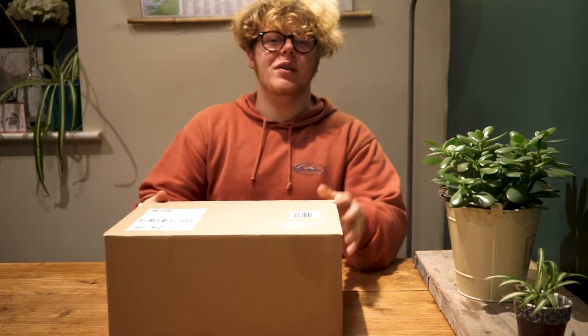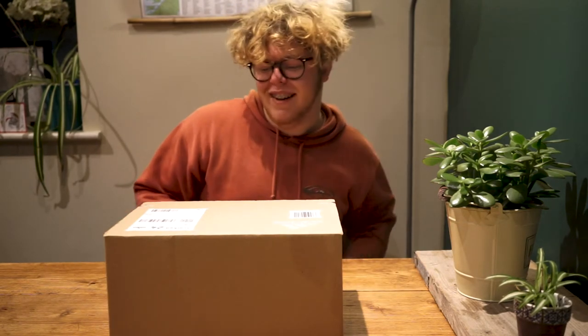Hey guys, I hope you're doing well. Today we've got the Yeezy 700 Clay Brown v3. In my opinion it could be an understated Yeezy and one of the best of the year, but we're just gonna have to have a look and see. Welcome back, it's been too long again.